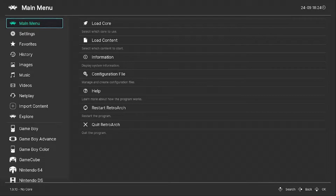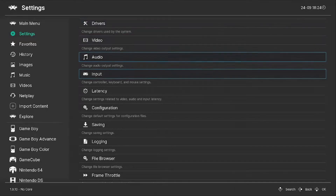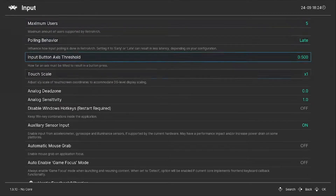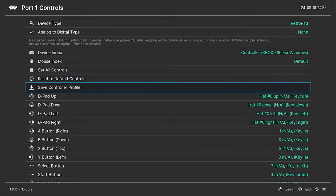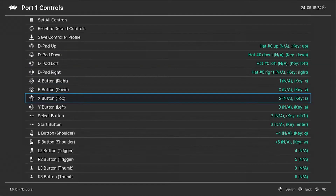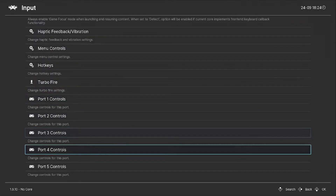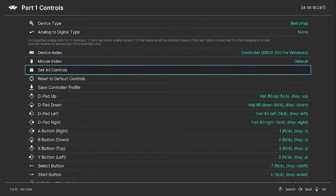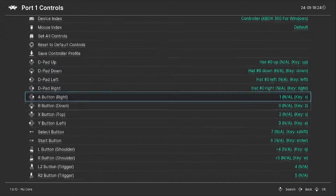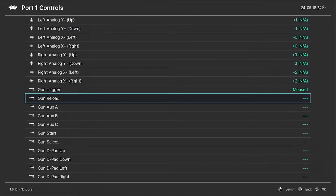To change your controls, you're going to want to have RetroArch open. Once it's open, go ahead and go to Settings, and then click on Input. Once you're in Input, scroll down to where it says Port 1 Controls. Click Open on this, and here you're able to change all your controls. There are 5 different ports — so if a friend comes over and wants to play Mario Kart, they can change their controls in the other ports.